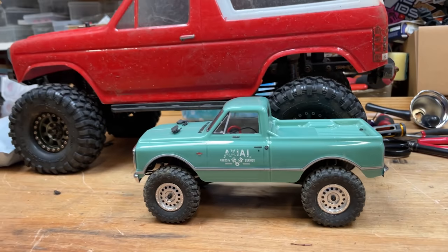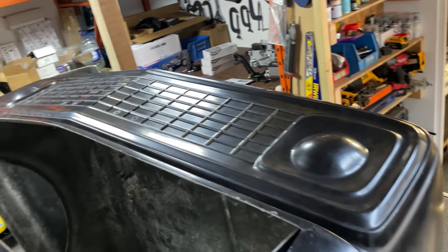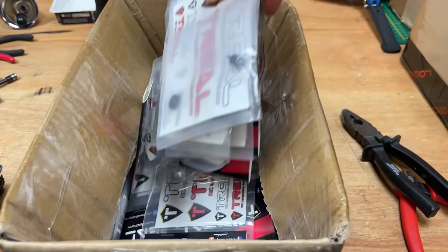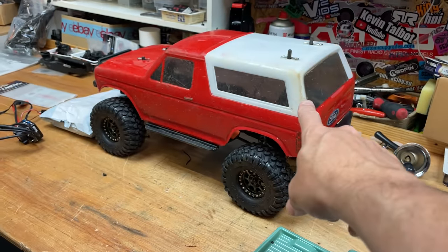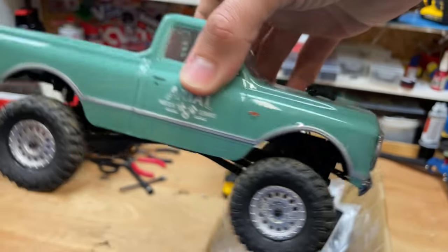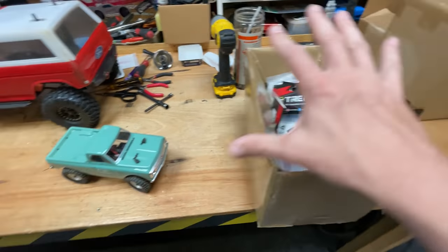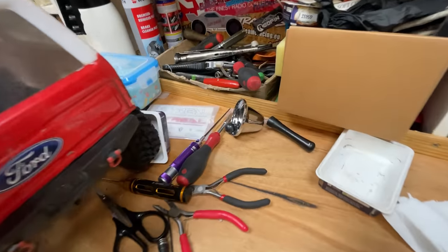Check this out — my Axial SCX24 has actually got the same body on there that the monster truck's getting. That Chevy C10 is going to look epic. I've got this whole box of goodies from Trill — all alloy parts for the SCX24, pretty much the same parts we put onto the TRX4. That should make this truck really epic too. If you want to see the monster truck build, more upgrades, and more unboxings, then subscribe and smash the bell so you don't miss it.